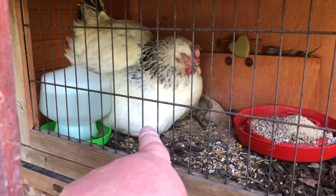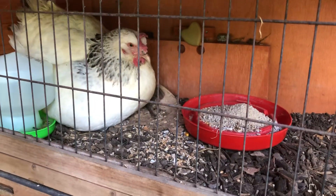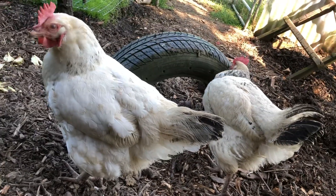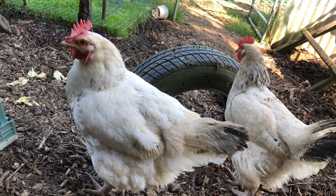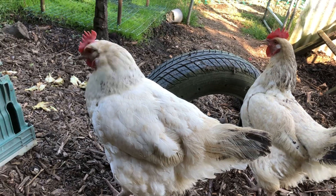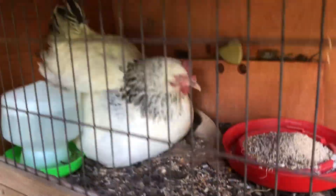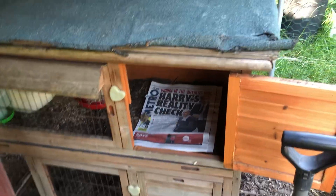They're underneath the hen over there. The two usual chickens don't seem to be too interested in what's going on with the new chicks. This shelter here was loaned to me for the time that I have the chicks.